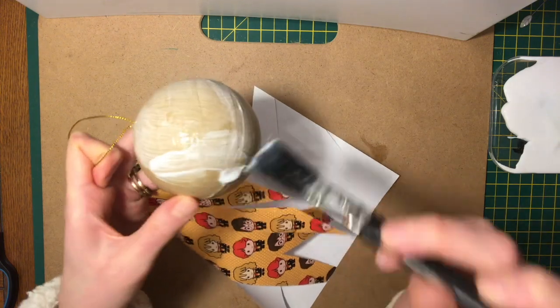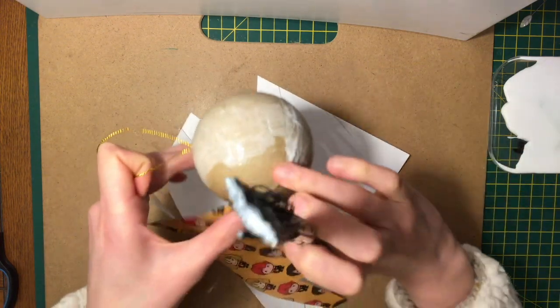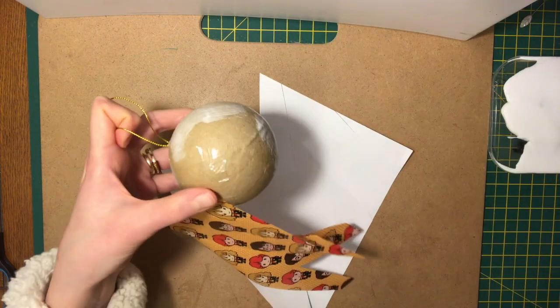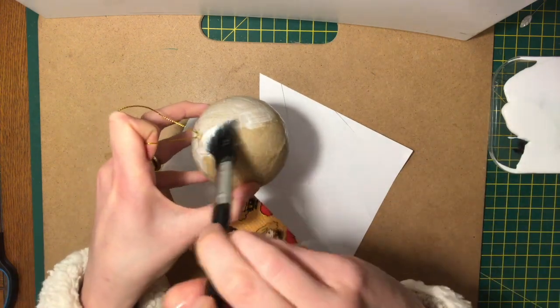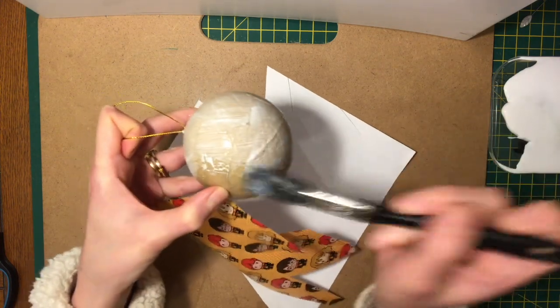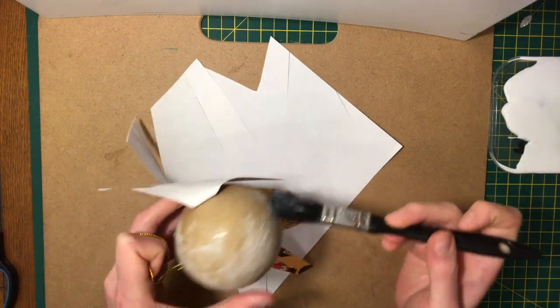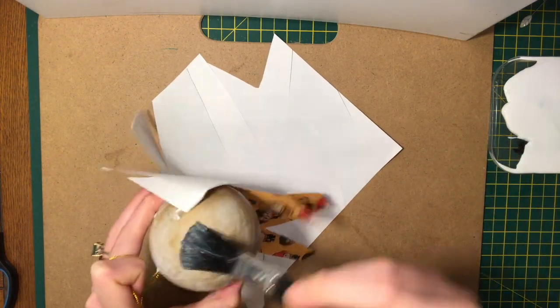It gets a bit tacky — just a little bit sticky. You can get it on your fingers but it's not going to hurt you — it just washes off with water, it's a really safe glue to work with. I'm just going to go all over the ball. If you don't want to get glue on yourself, you could just use a pair of rubber gloves.